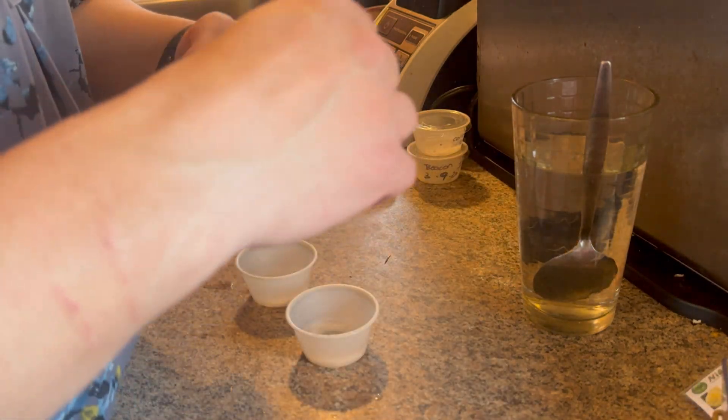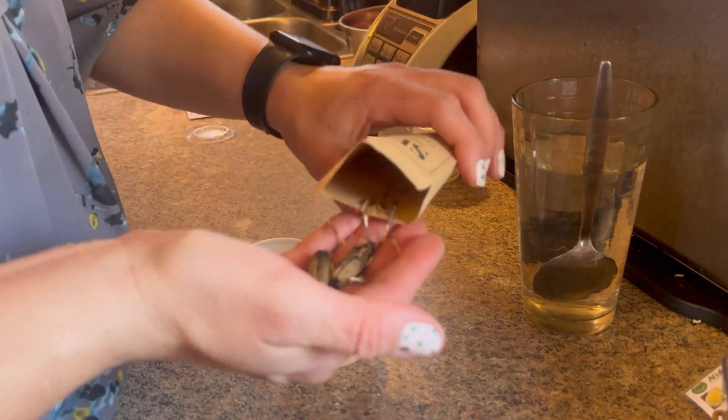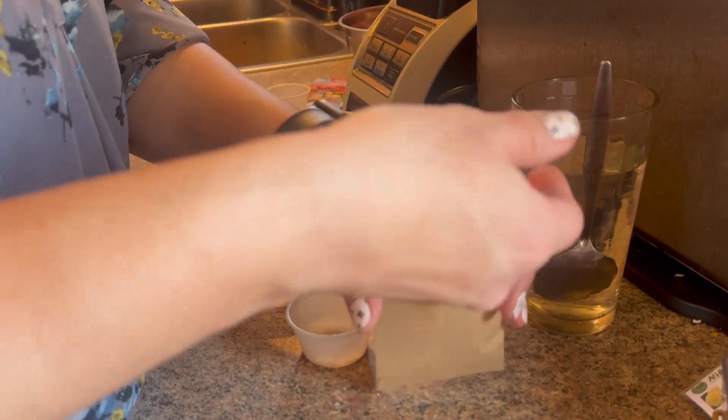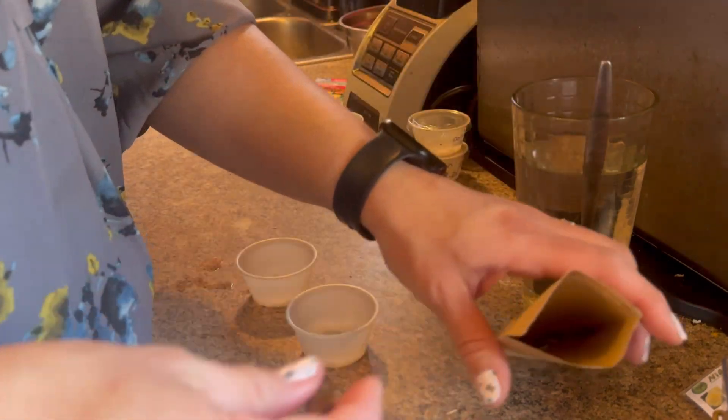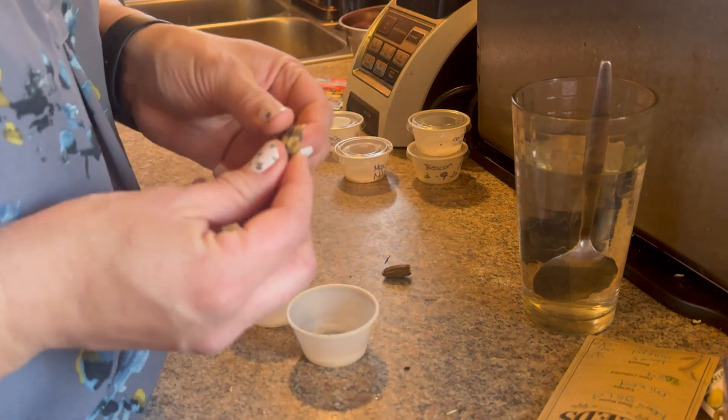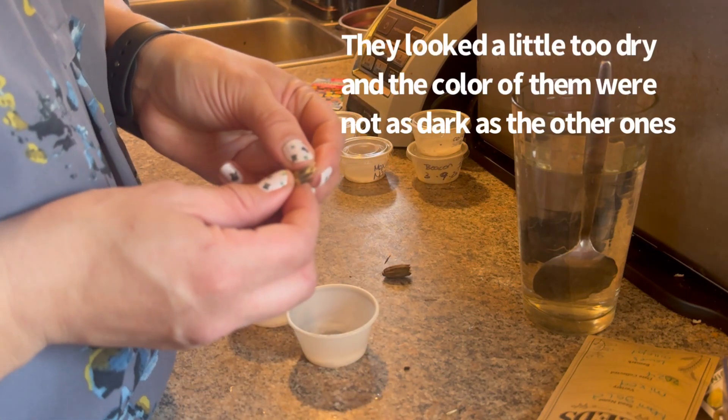Last are these seeds that I collected from last year's plants. I'm going to use a different pod — maybe that's another reason. These don't look good.